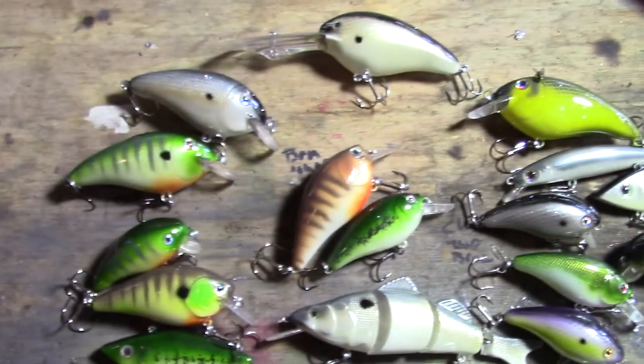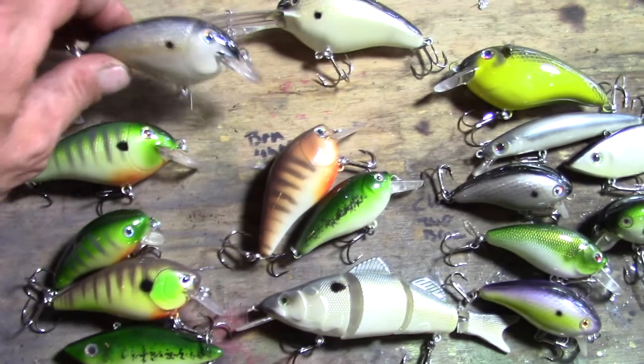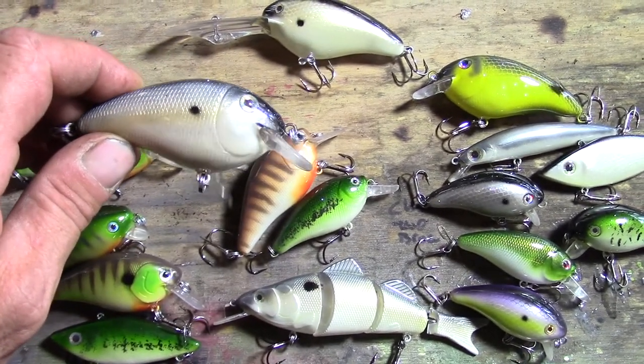Hey everybody, welcome back. Today we're gonna paint a crankbait. This is something I've been doing for almost a year now — something I saw online, read about, and thought would be a nice fishing-related activity when I couldn't go fishing. Before we get into painting, I'm going to show off a little bit and show you some of the baits I've painted over the last year — these are some of my favorite designs so far.